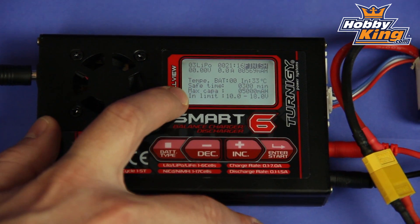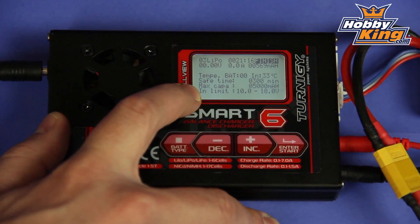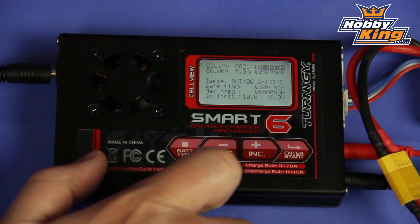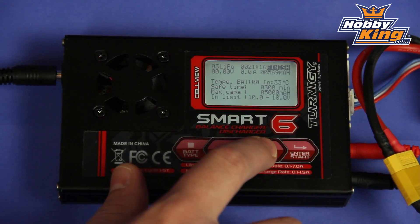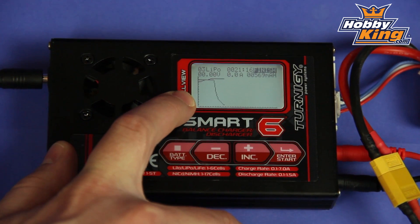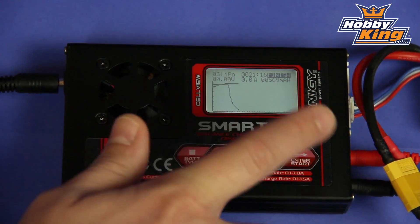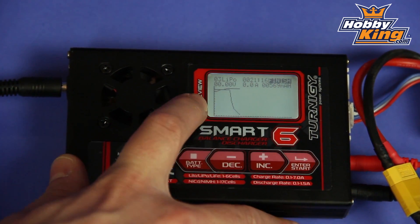As you can see, it's got a large LCD display here. This is called the cell view function, which gives you a wealth of information about your battery for your charge and discharge process. We just finished a charge on this 2200 milliamp 3S Turnigy Nanotech, and the main feature here is a graphic discharge view which puts all your information — your charge voltage and your charge current — all into one graph. This gives you the option to do real-time monitoring, and you can also use it to review information at the end of your charge process.